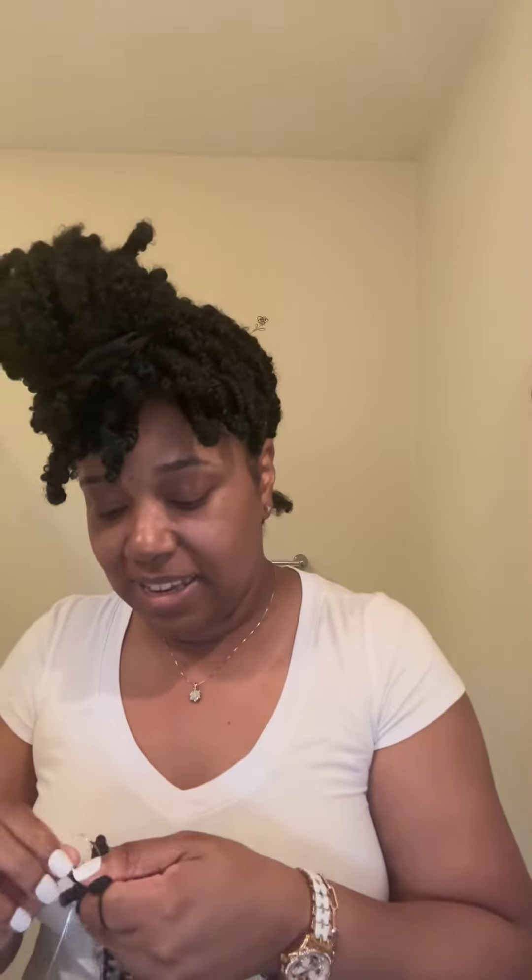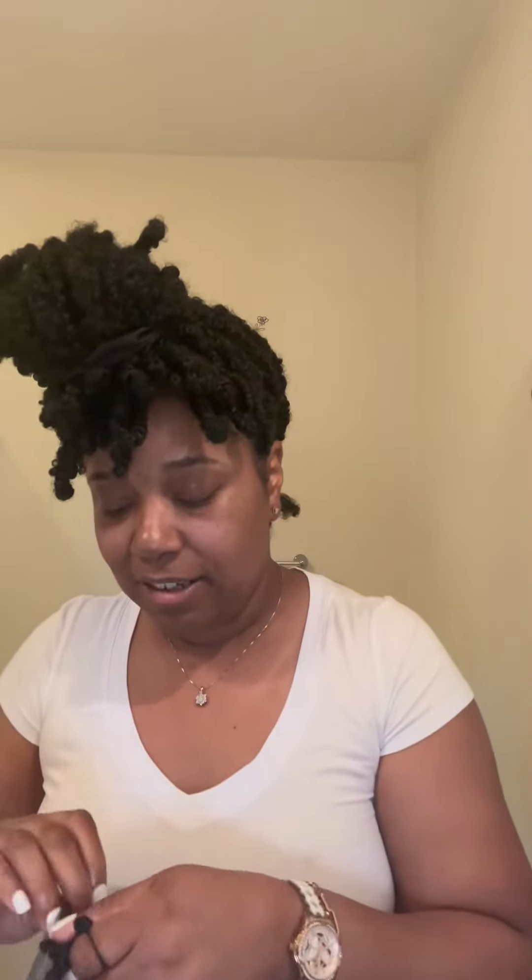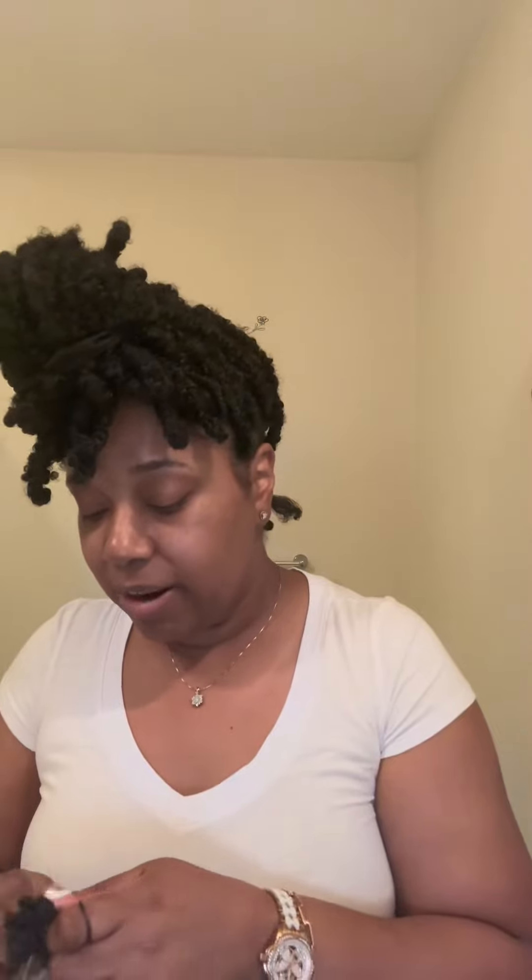Not those braids though — we failed at that. I can't see the back of my head and I'm not a good box parter. Even with my daughter's hair I avoid box parts at all costs.